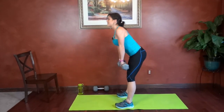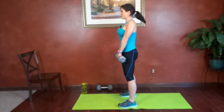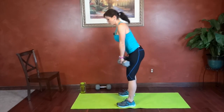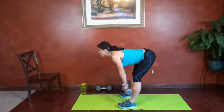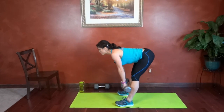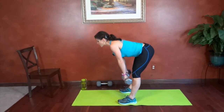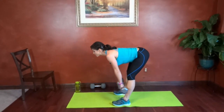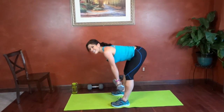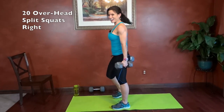Press those hips back. Squeeze through the backs of the legs. I think I did a couple extra — we'll go with 19, 20. I was talking, I got distracted.